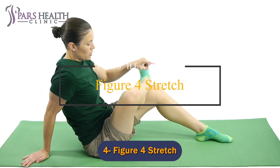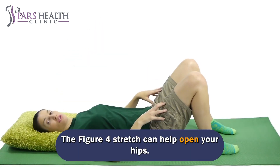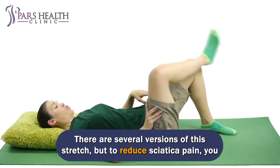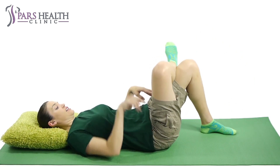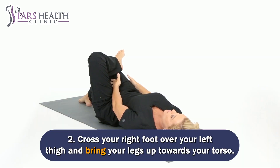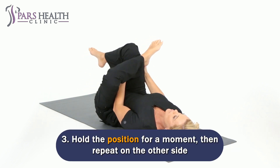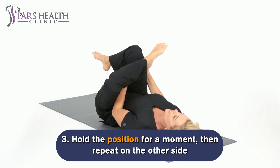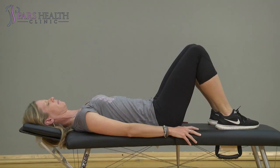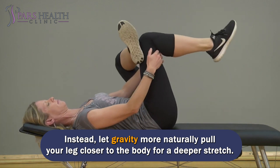Number 4: Figure 4 Stretch. The figure 4 stretch can help open your hips. Lie on your back and bend your knees. Cross your right foot over your left thigh and bring your legs up towards your torso. Hold the position for a moment, then repeat on the other side. It is important not to force this stretch — instead, let gravity more naturally pull your leg closer to the body for a deeper stretch.